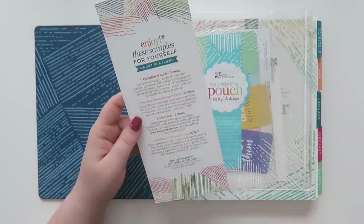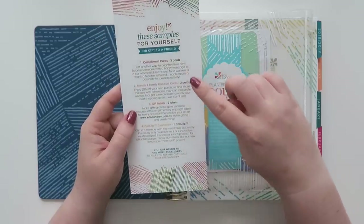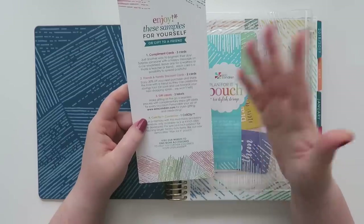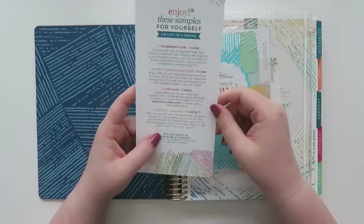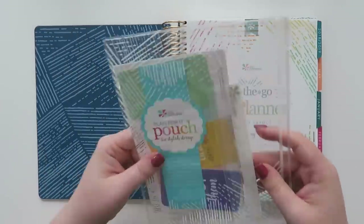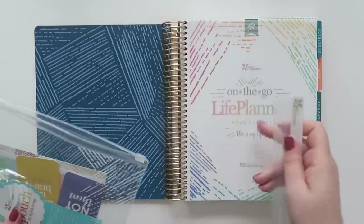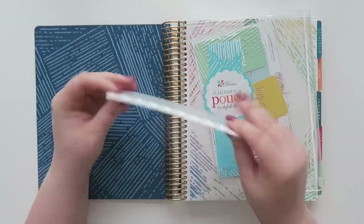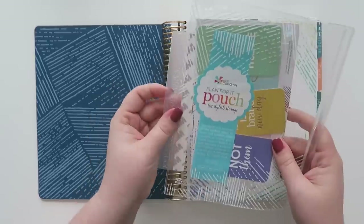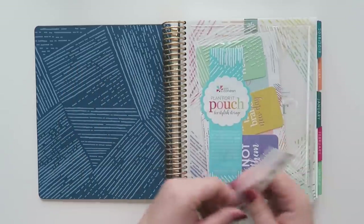This is a little sampler thing — it seems like every year they do some sort of iteration of this. You get three compliment cards, two cards for a family and friend discount for 20% off your next purchase — one for you and one for a friend. There are also some gift labels, two of those. And then there's a coil clip connector. The idea is you can put adhesive on it, snap it in wherever you want, pull it out, and put it back in.